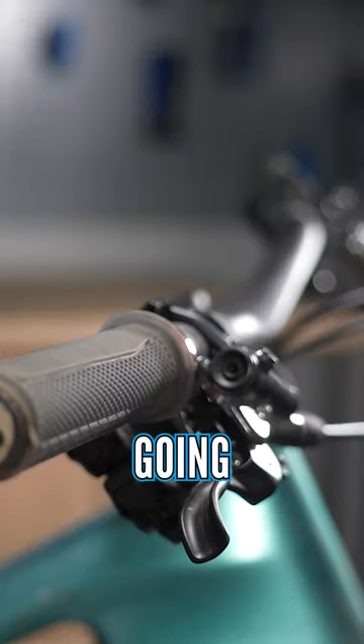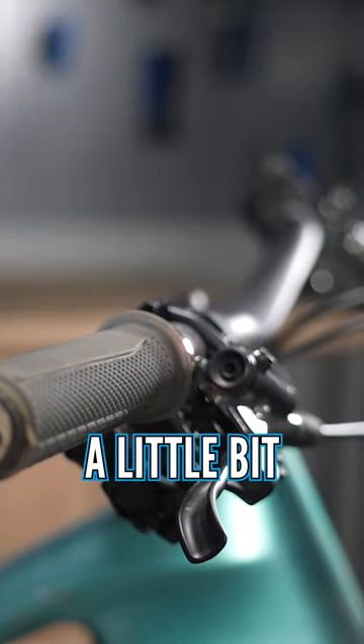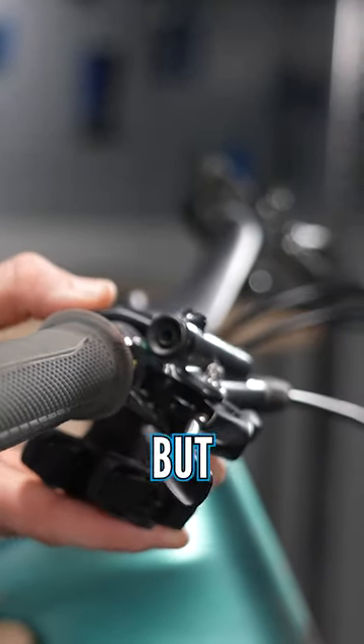If in doubt, personally I'd recommend going a little bit higher up — a bit flatter. But yeah, experiment.